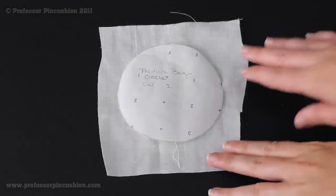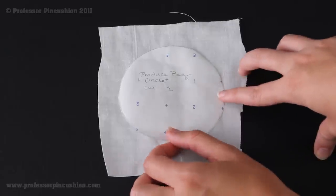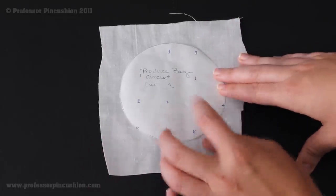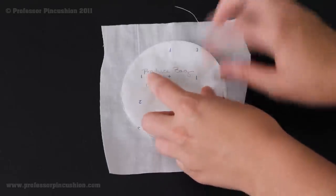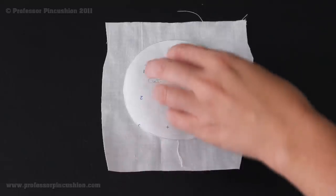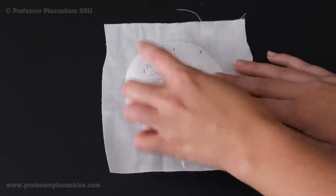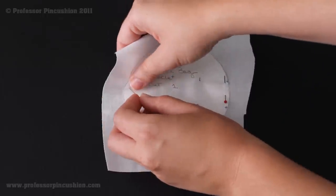I'm now going to cut out my label out of my light colored fabric — you only need to cut one. You can do any shape or size you want. I'm doing a circle with a diameter of 3 and 3 quarters inches. I'm going to pin it and cut it out. You're also going to cut out one of the same shape out of your fusible webbing. I'm going to make my fusible webbing circle slightly smaller, about a quarter of an inch, because I don't want it on the edges — I'm going to fray those.